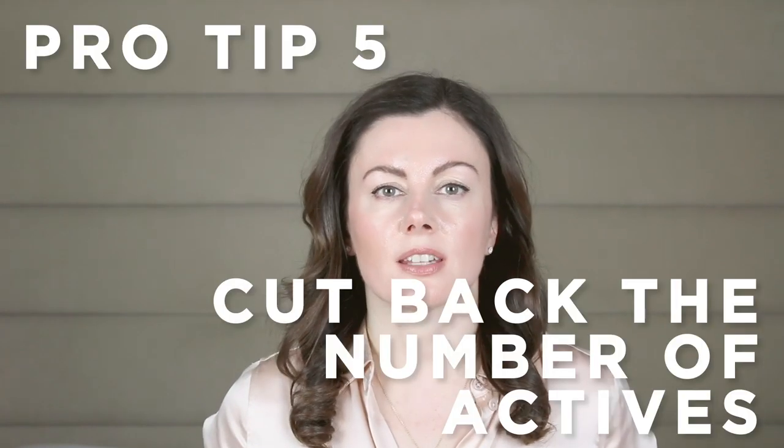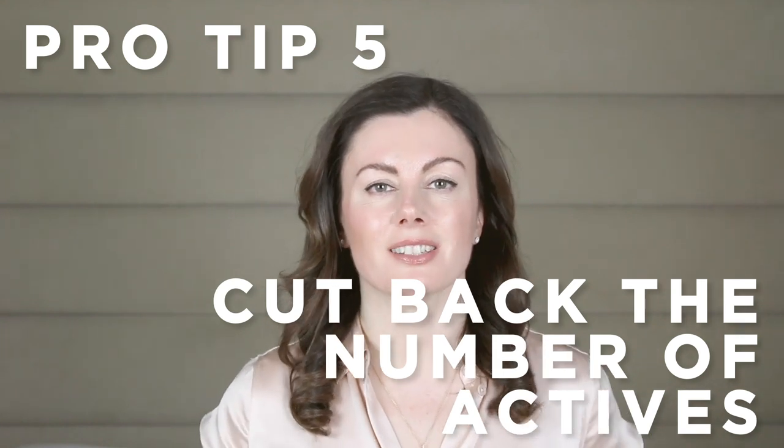The final step is to simplify if you're still struggling. Too many people are using too many actives in rotation, and I think that's a big part of the problem. The skin only has finite space for actives, especially if you're on the drier end of the spectrum. So focus on the one active that makes the biggest difference. Finesse that before adding a second or even a third active in — it'll be so much simpler for you.